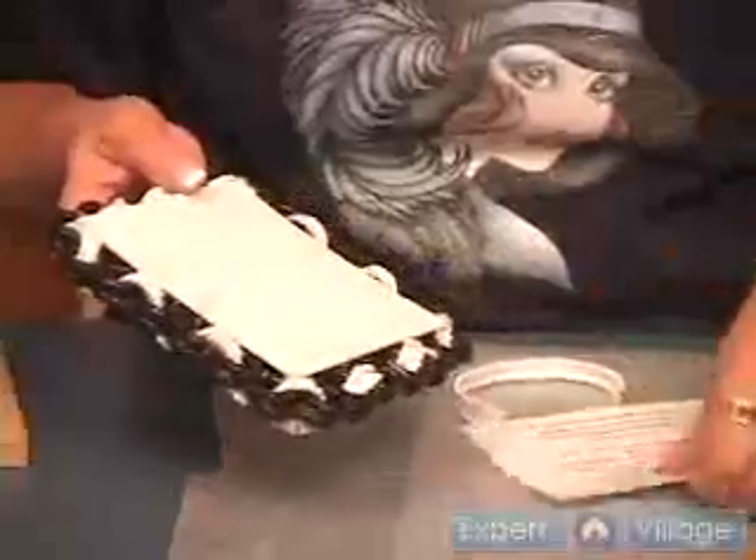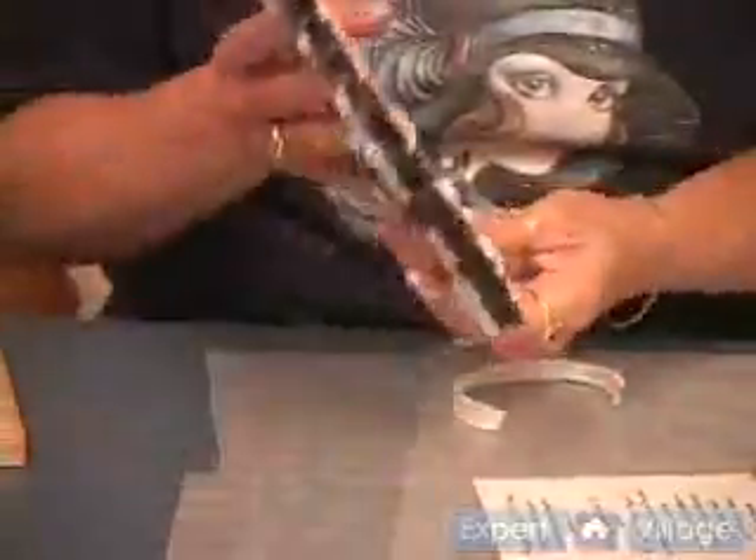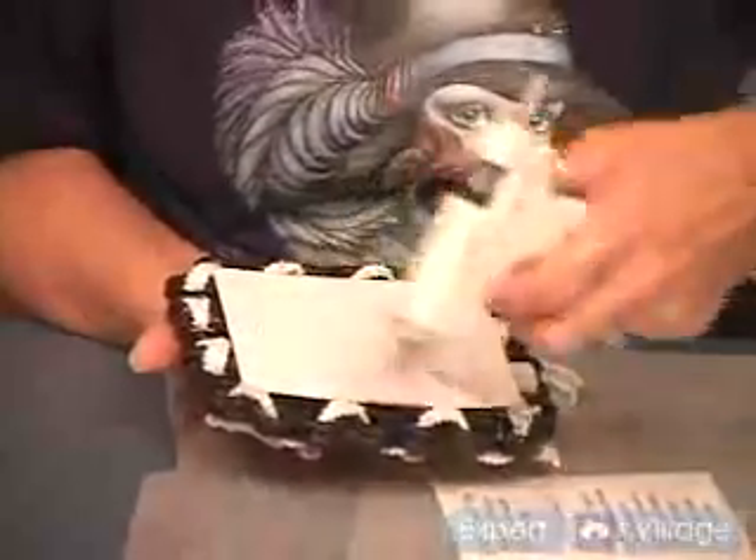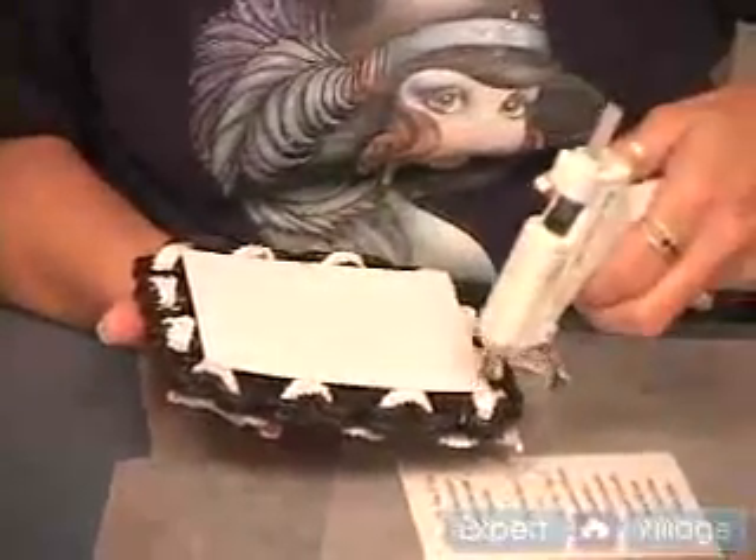Then you're going to want to put your invitation on the back. It's really a good idea to take your glue, put it underneath, and then also go across the top, because it gives it a better bond.